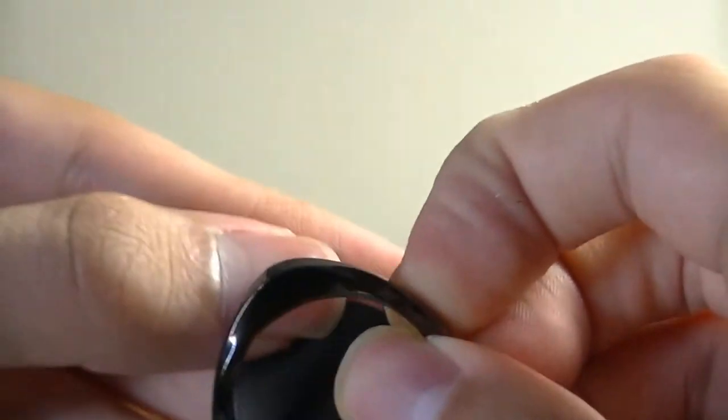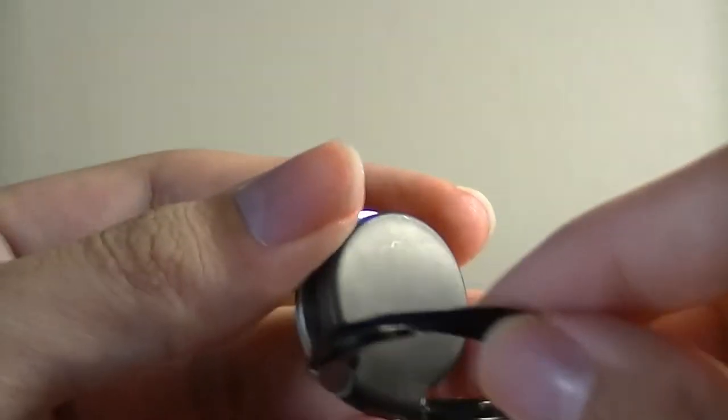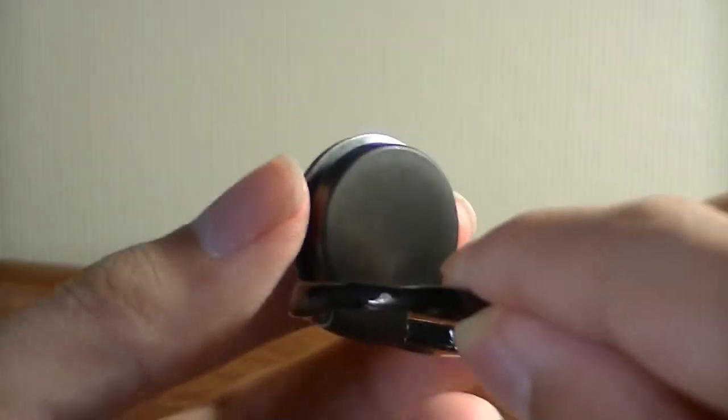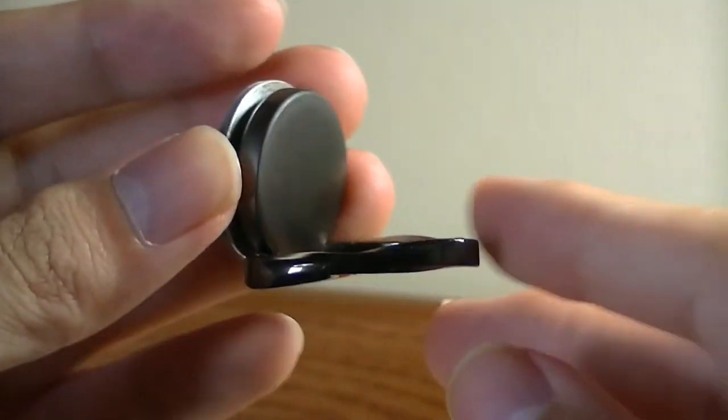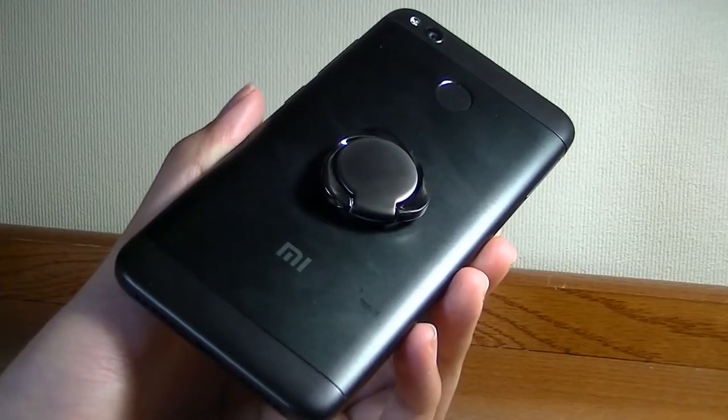The ring itself can pop out like this, which allows it to be held onto one finger when you're spinning it as a fidget spinner, or just popping it up as a stand for watching media content.